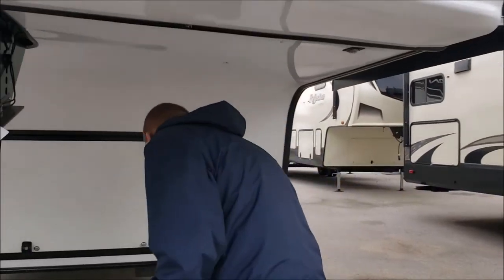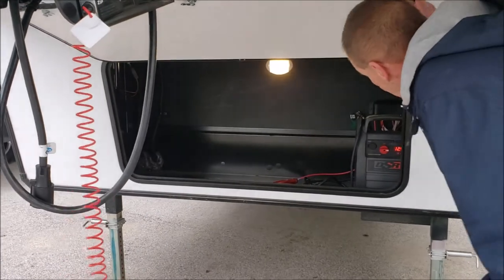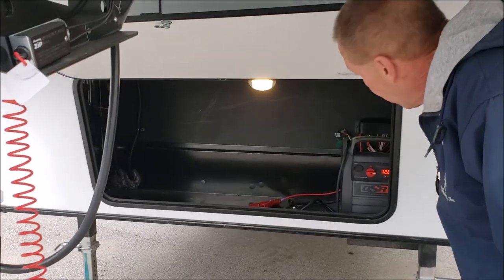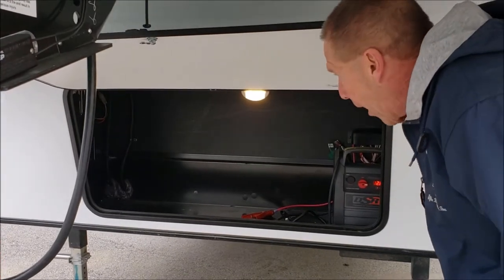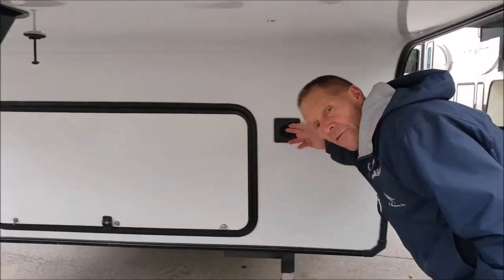Moving underneath, we have the battery compartment. We have a light with a motion sensor on it. You're going to find motion sensors throughout the coach. This is a completely sealed compartment, so anything stored in there is not going to have dust or water problems.